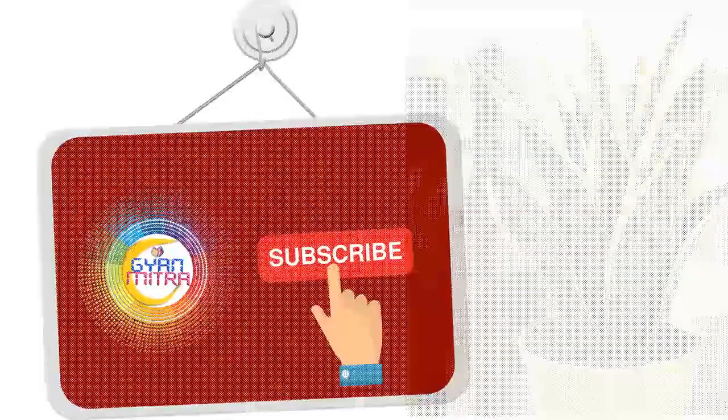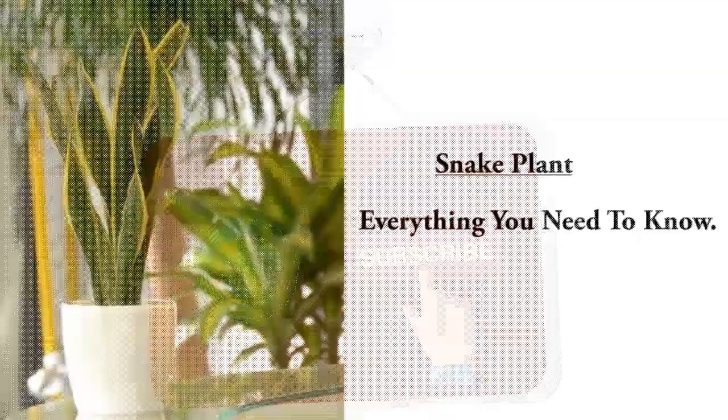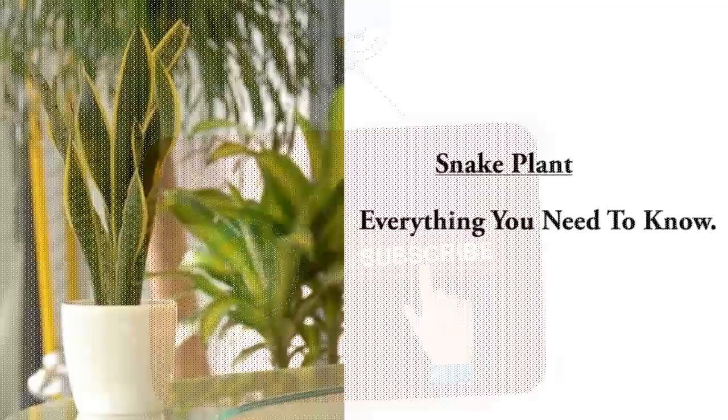Hello friends, today we will talk about snake plant, so keep watching this video till the end. Please subscribe to my channel. Snake plant — everything you need to know. The Chinese used to grow this plant in their houses as a valuable house plant.